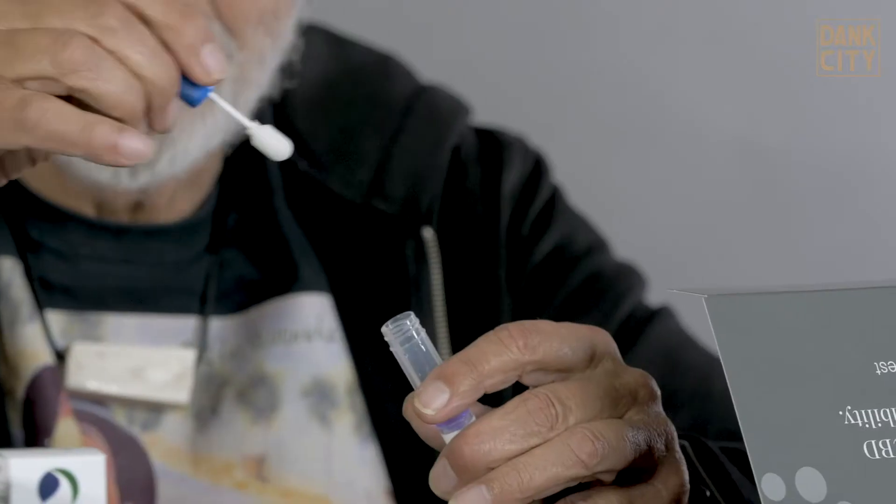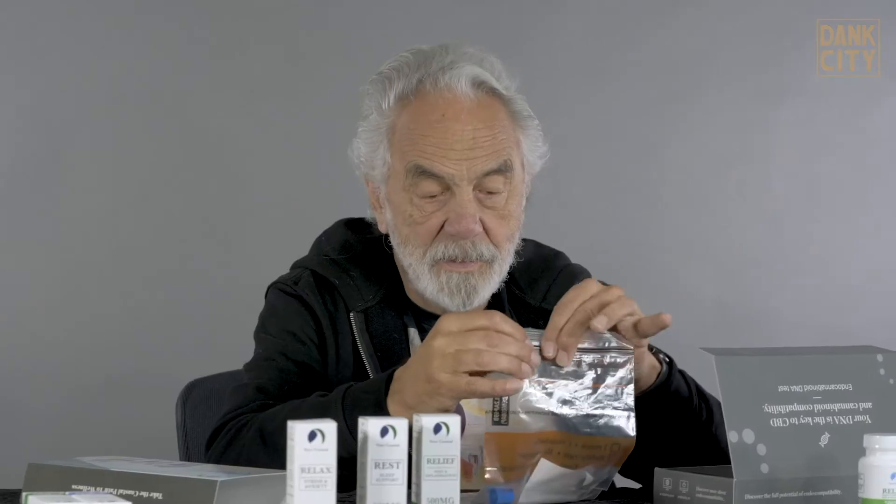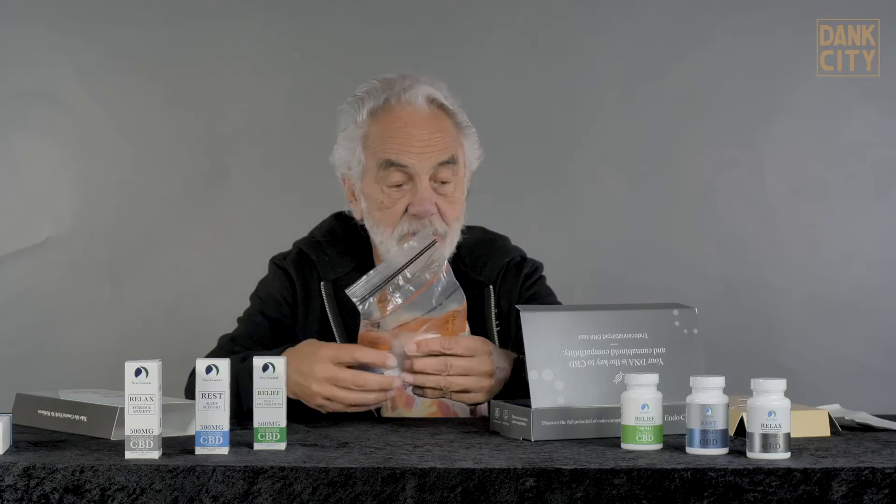Okay, now very simply take the swab out and then the swab. Now put the swab in. Now we got the DNA of Tommy Chong right here. Then you put it in the bag, put the spit in the bag, seal it up and it's ready to be shipped.